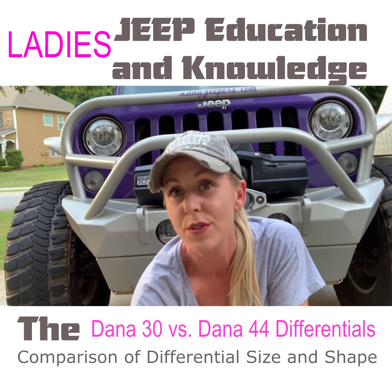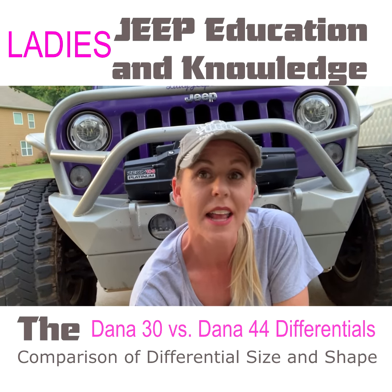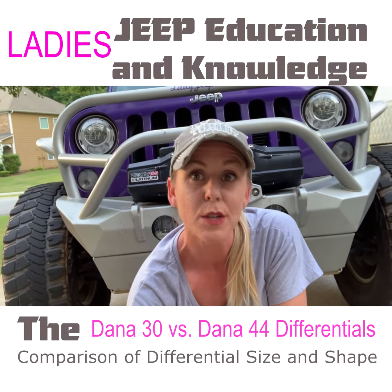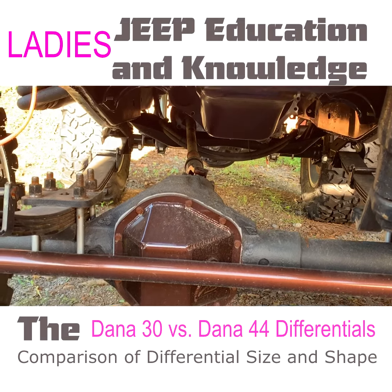So today for our quick tip, I just want to jump in and show you the difference between a Dana 44 front end and a Dana 30, so you can see for yourself the difference in size, the difference in design, and the actual difference in those axles themselves. I'm going to flip this around and we're going to go ahead and get started and look at that together.